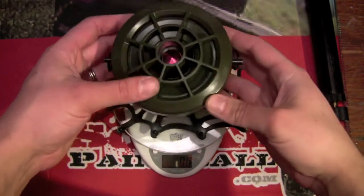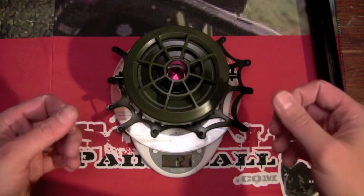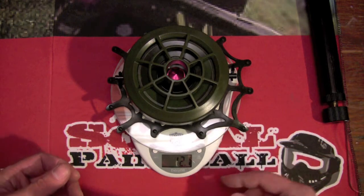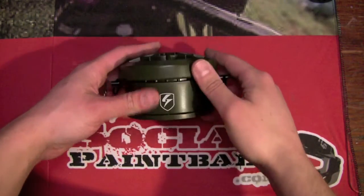One key thing scenario players are going to want to know is how much this weighs. Of course this doesn't have the water or the powder in it — we've got 12.1 ounces. So on this mine you can use powder or water.